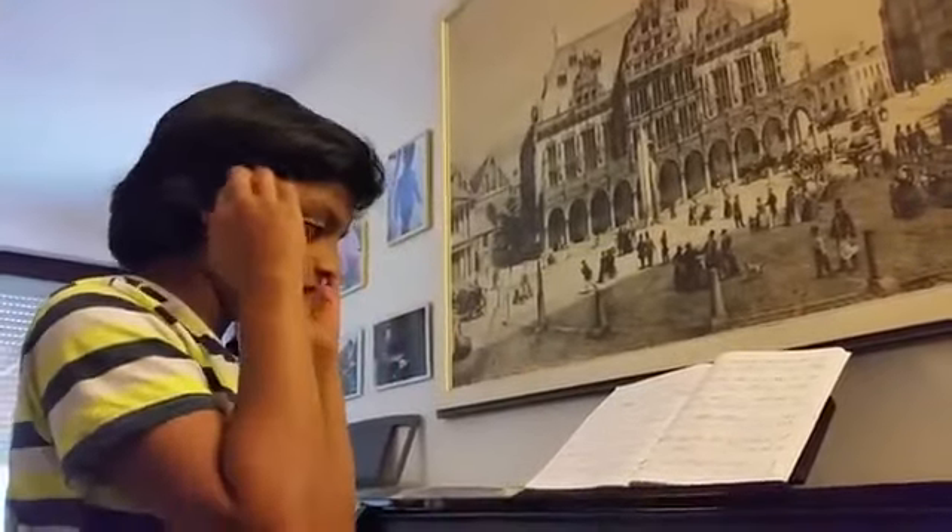It sounds really good — nothing could be better than this, according to me. Nothing. Now I really feel music. It's the first time I've ever felt music.